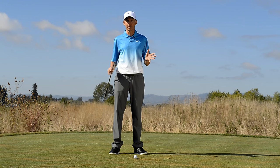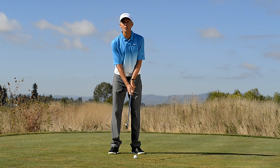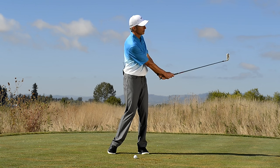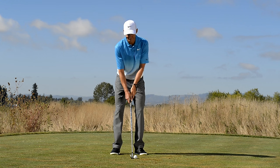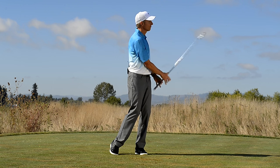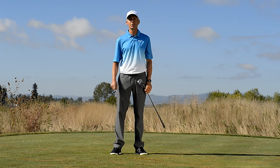So, how would you do that? Make some swings that are shorter and slower back and through. Here's what a 100-yard 5-iron might look like. Do this and it will improve your contact and your rhythm.